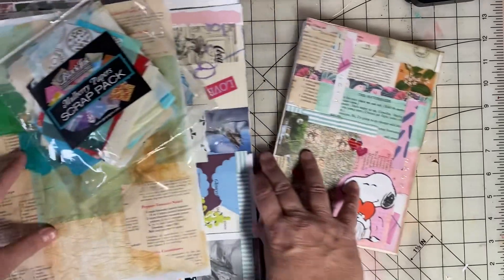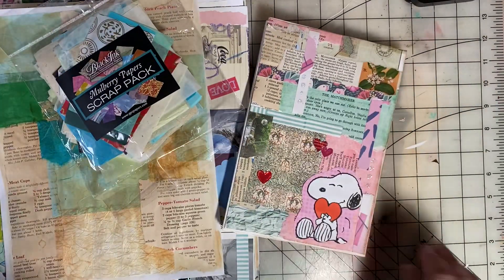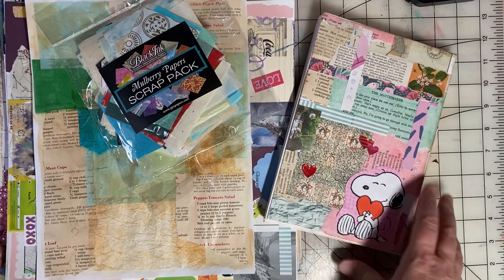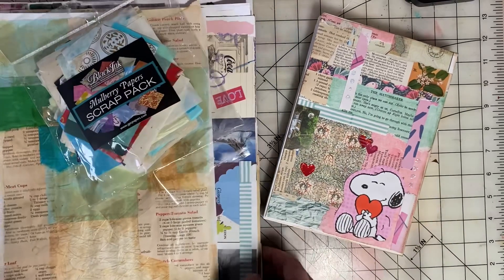Be sure to search the hashtag SatMornMakes to see what everyone else has been creating this week. Keep on scrapping and paper crafting, everyone.